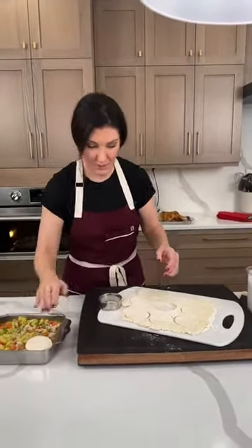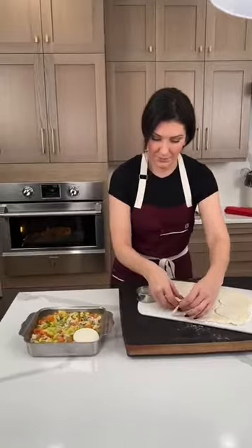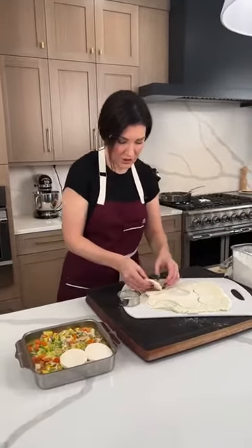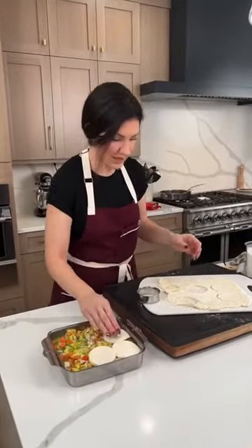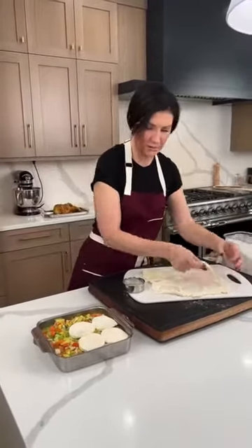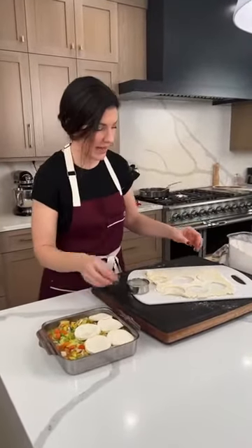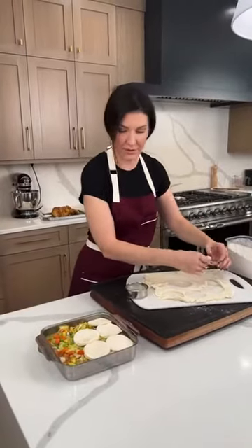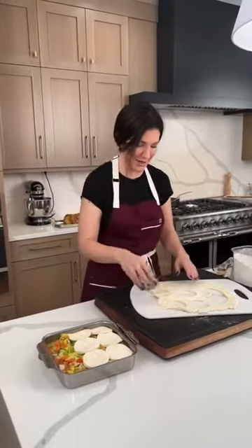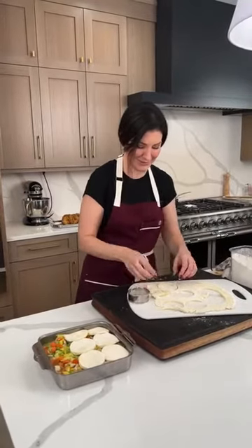I'm just placing the cookie cutter shapes right on top of the filling. It makes it so much easier than trying to get that whole crust on, and you can make some really pretty designs this way. I did try to do lattice work earlier with a cross pattern, but I let it get a little bit too warm, so you can see my lattice work on the final dish.